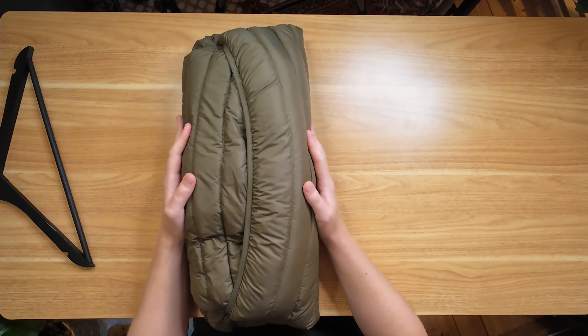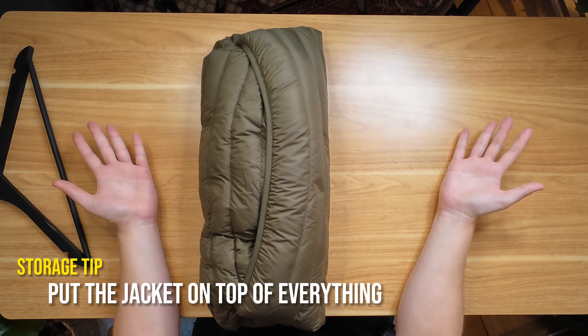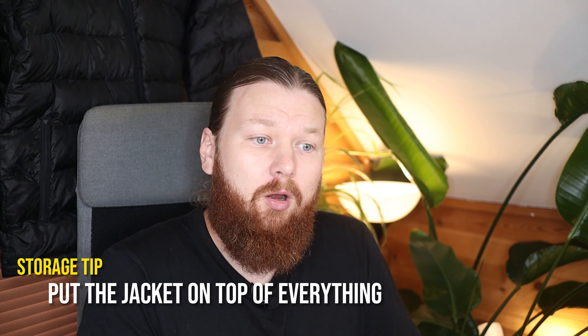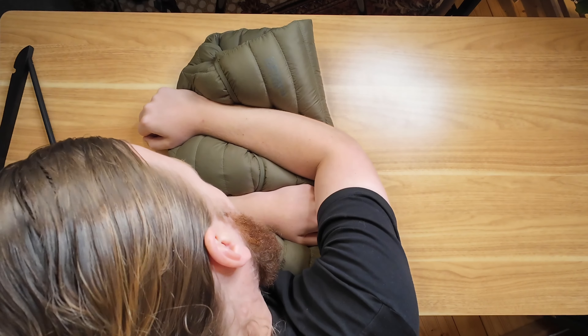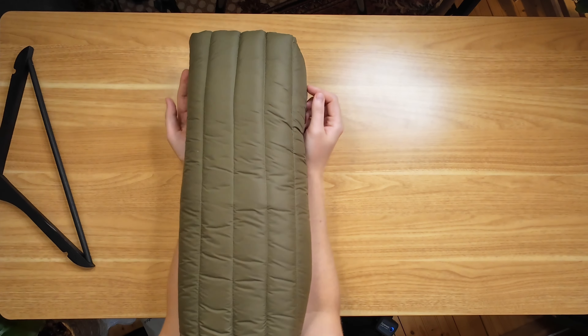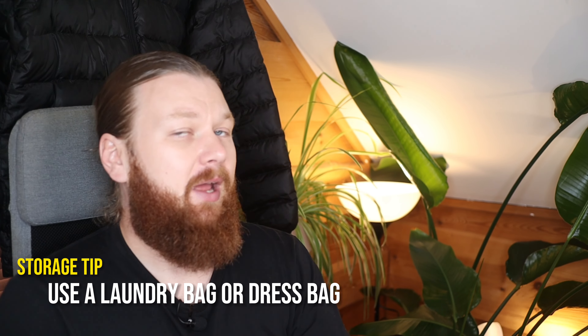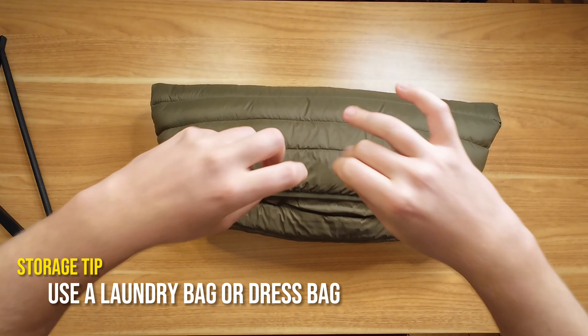Now for the actual storage of this jacket, what I would recommend is that you put it on top in, for example, a drawer or on a shelf. You don't want to put something else on top of it that's gonna squeeze it down, because then you run into the problem again — all the feathers or down inside the jackets is gonna get compressed and destroyed over time. So definitely place it on top. You could even consider using something like a laundry bag or a dress bag and put it inside so that it doesn't get full of dust over the winter season.